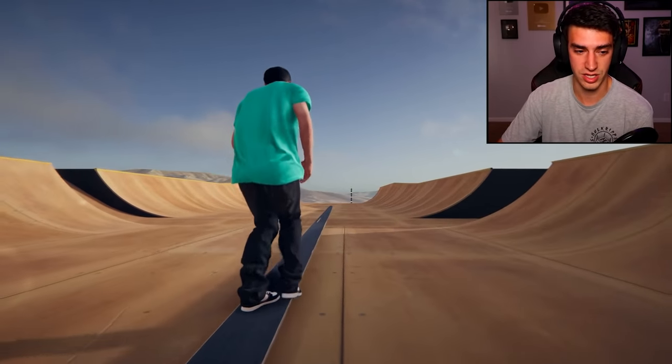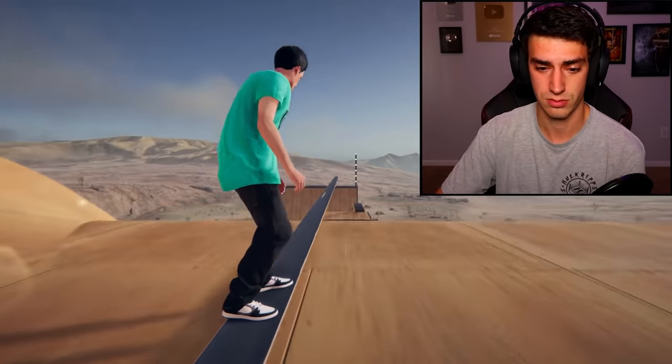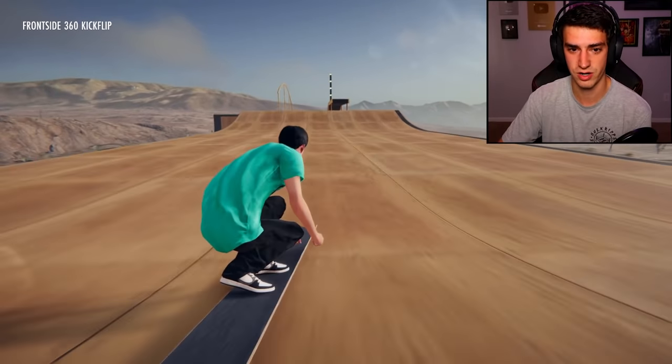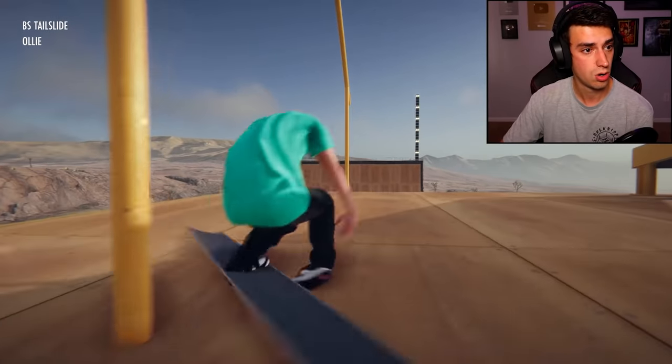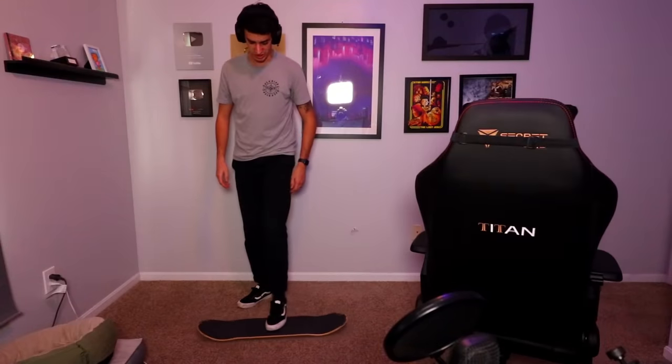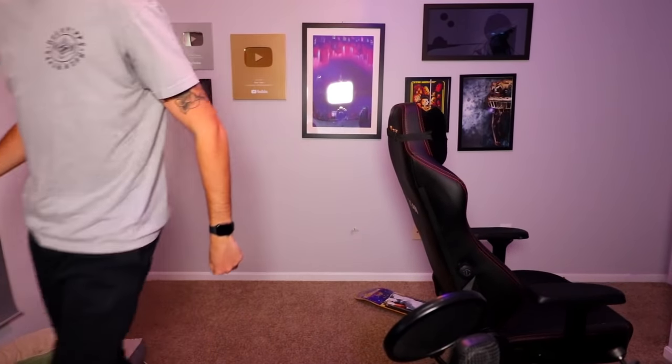Alright guys, well that was me with a really really large skateboard — like huge, way too big. That was a lot of fun though. If you guys want to see me mess around with more mods, I'll do it. Hope you guys enjoyed this video — if you did, give it a thumbs up, hit the subscribe button, click the notification bell. I make videos five times a week on this channel and I also have a skateboarding channel. Are you ready? Double kickflip, normal size skateboard with headphones on. Cool — didn't land it.